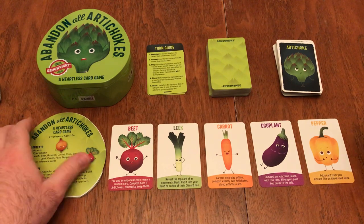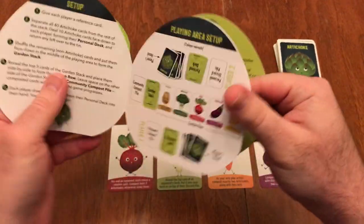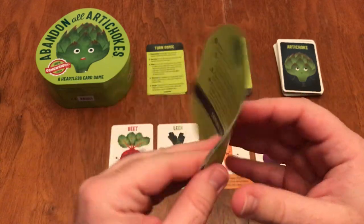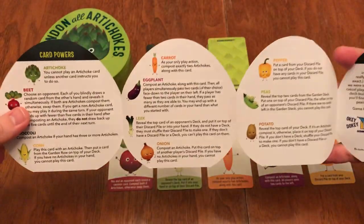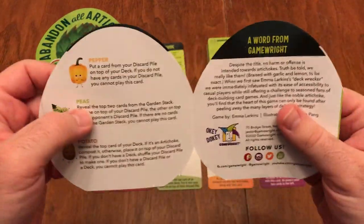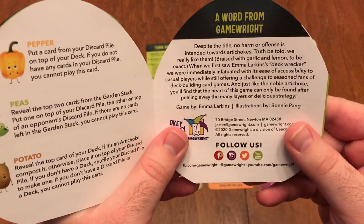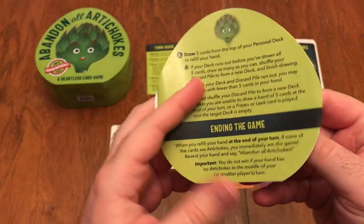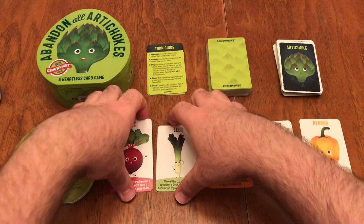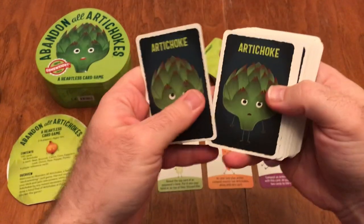What comes in the game? We have the rules — very, very well done. The game is very straightforward: it covers setup, some pictures, how to play, and how the game ends, along with information about the different card powers. Really, really fantastic job. The game is by Emma Larkins with illustrations by Bonnie Ping. The illustrations feature artichokes — very, very fun.